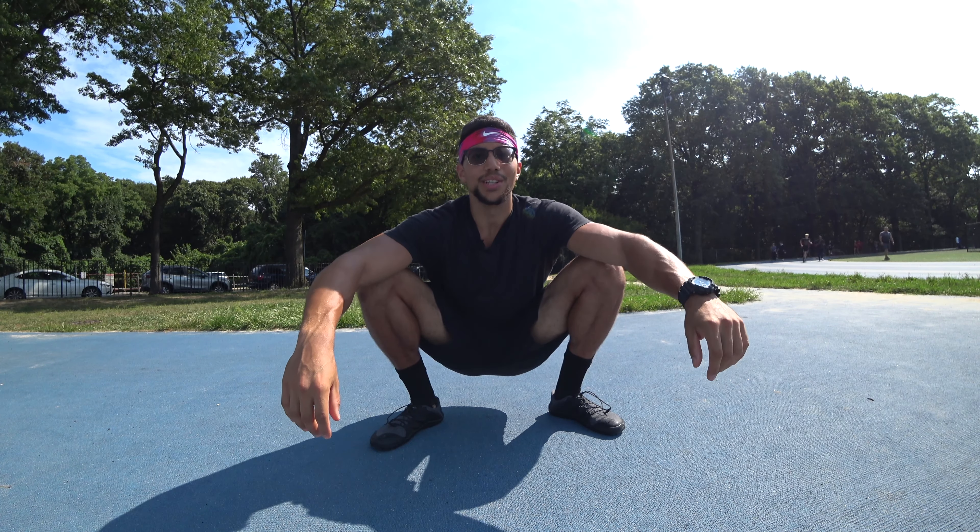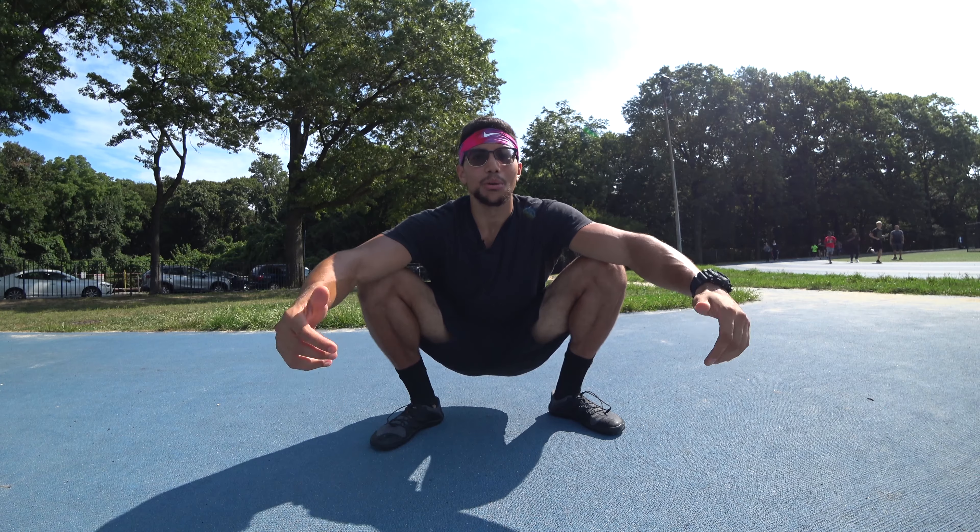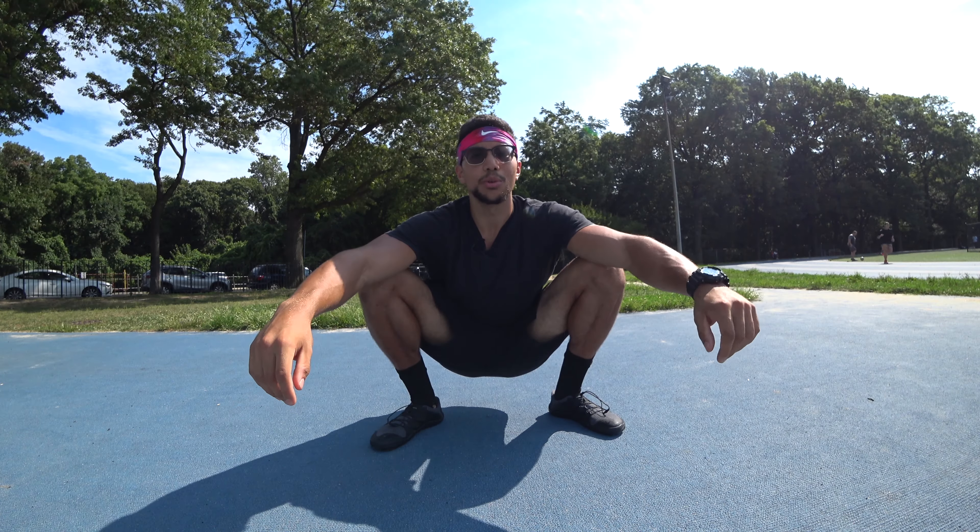What's going on team, I'm glad you made it back to another workout video. Today I'm gonna be showing you how to work on your lower back using just your body weight.